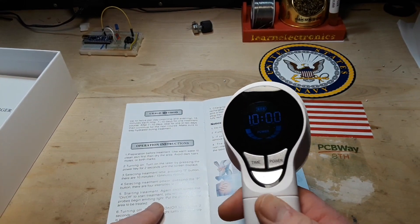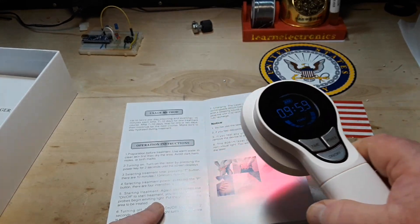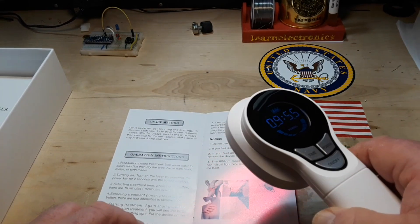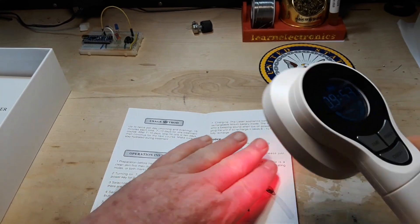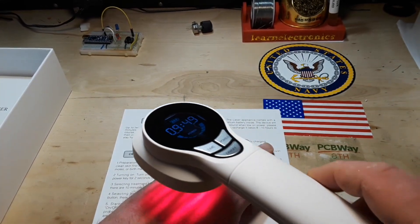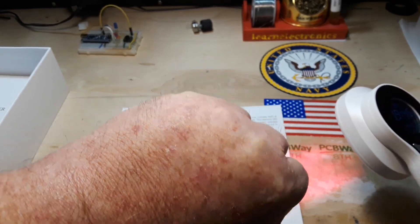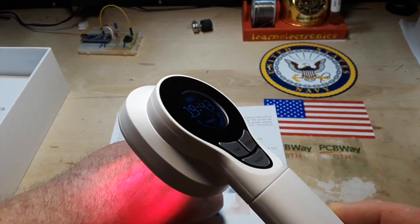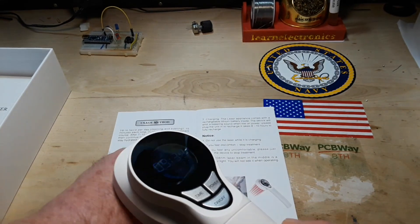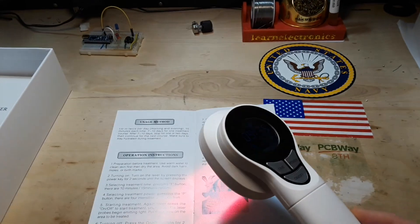Starting treatment — press on/off. Oh, look at that! And that does look like laser light. I'll give myself a treatment on the back of my hand here, where you can see all the scarring from years of working outdoors. I can feel the healing! The blood is flowing.